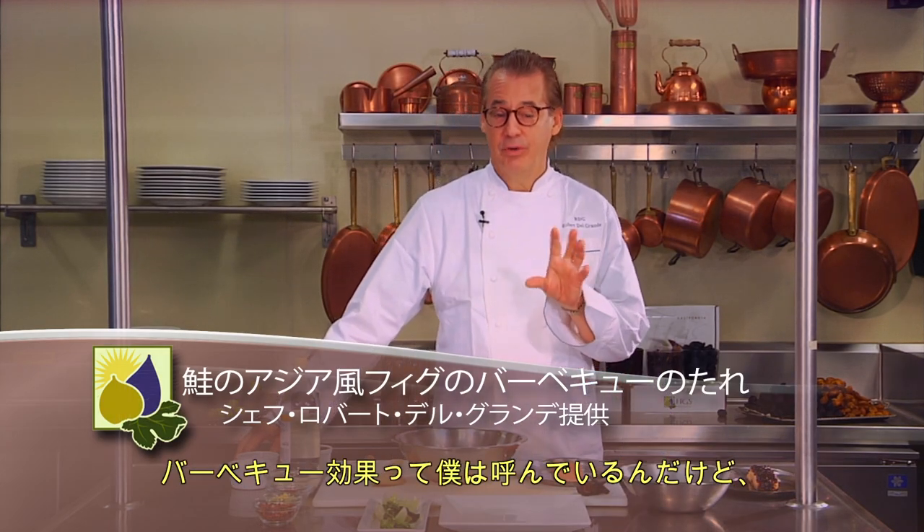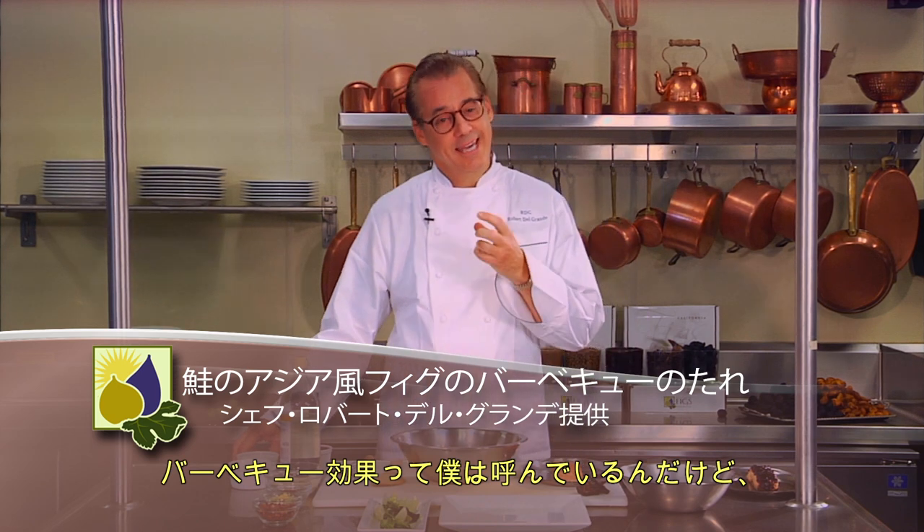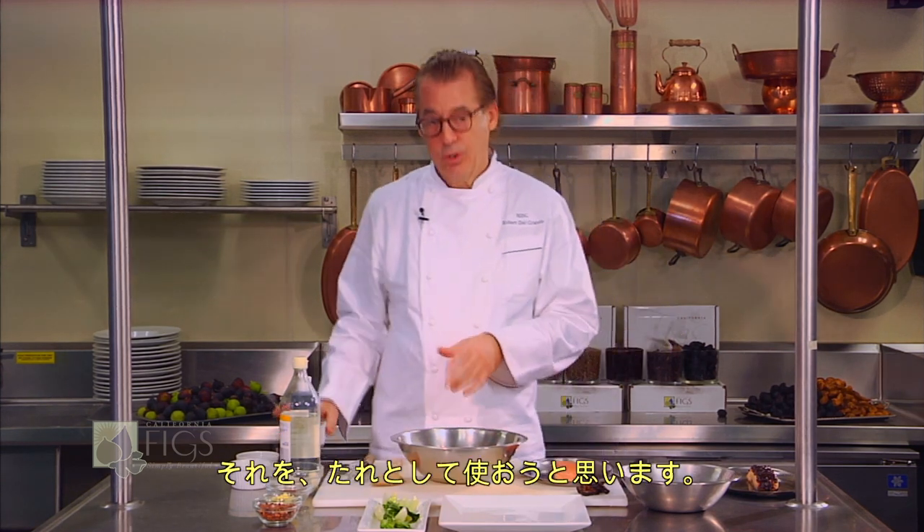Hello, I'm Robert Del Grande and I'd like to show you a little something I call the barbecue effect and demonstrate again a thousand or more uses for California figs. The barbecue effect is where you combine sweet, sour, spicy ingredients to get much like a barbecue sauce something that when you cook it or put it on meats it develops kind of a smoky tangy flavor. The one I'm going to make is an Asian style fig barbecue sauce that we're going to use as a glaze.